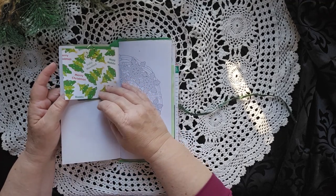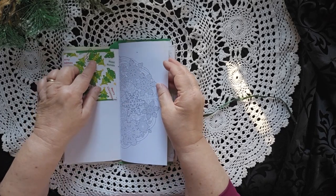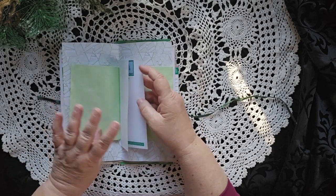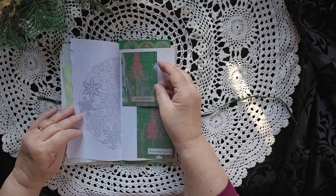Just a couple of extra pages here for writing on. Held in with a really cool Christmas tree paper clip. Christmas trees here, there are trees everywhere. There's a tree there. This is all about trees.